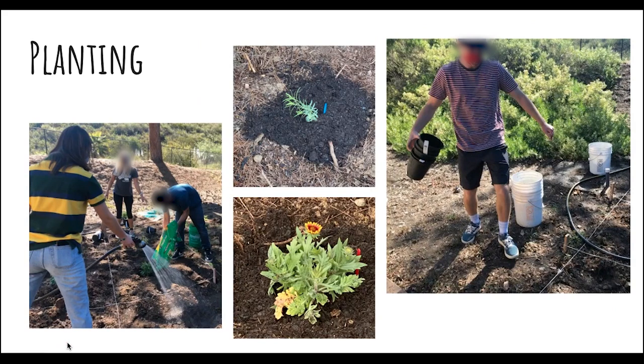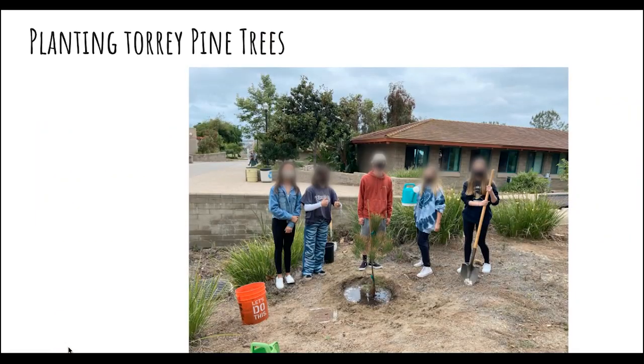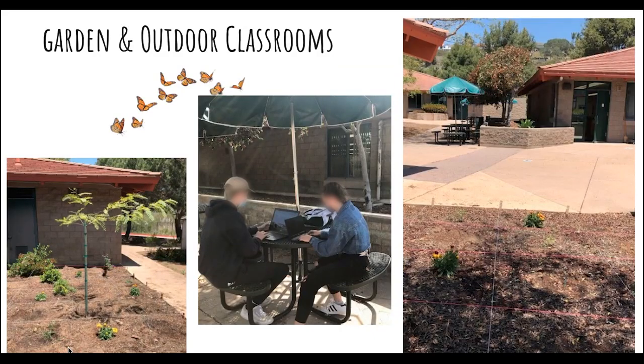Here are a few more pictures of the students planting in a different area. We have four different areas, and they did a really great job — the gardens came out amazingly beautiful. Here are students also planting some torrey pine trees, which we planted as native trees across campus and around the butterfly gardens. You can see in the bottom left and top right the butterfly gardens with their trees in the middle.